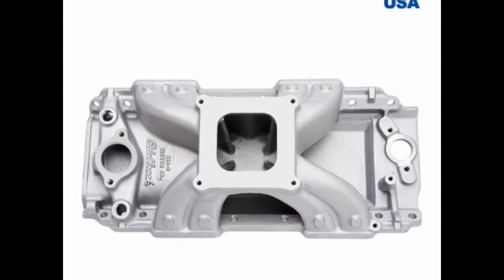Hydraulic roller cam, 247/253 duration, 110 lobe separation, 630 lift. With these Pro Max heads, it had about 11 to 1 compression ratio, but all of them done with pump gas with a splash of 110 just to be safe. Pro Systems 1000 CFM 4150 carburetor.